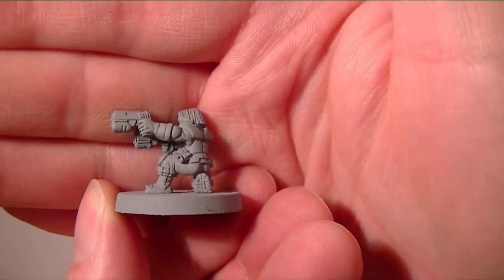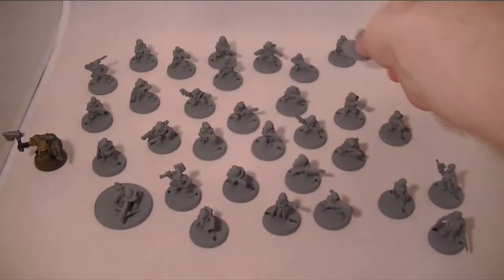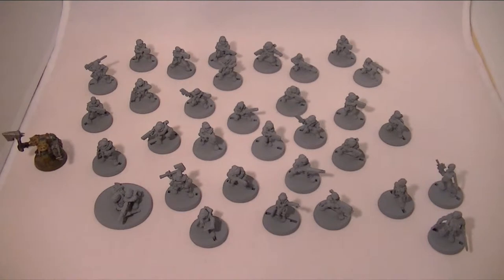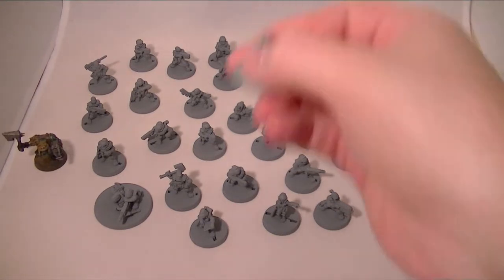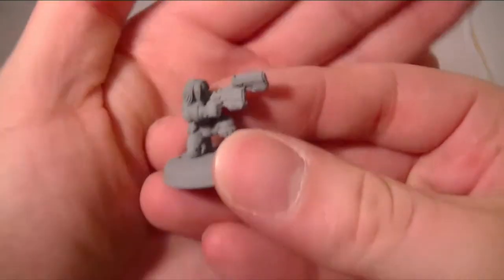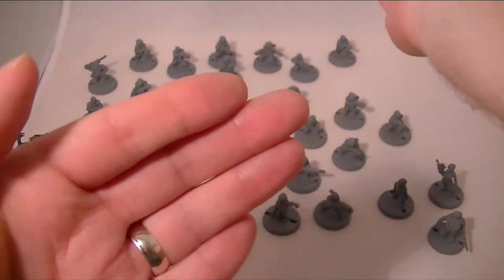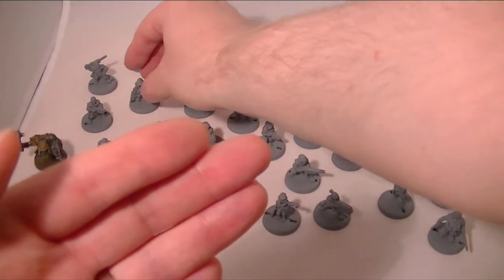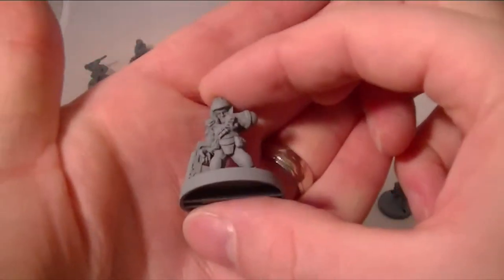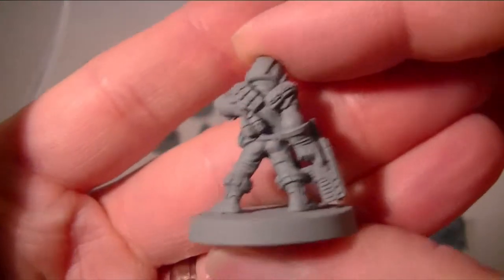Most of the models that you'll see are from the light infantry range or the specialist range. There are one or two from the close combat range, but being as those guys are all sort of dual wielding pistols, I didn't want too many of those, because these are going to be standing guardsmen. It's not to say they're not nice models, but they weren't quite what I was looking for. So most of these are the light infantry guys, and they are just great.